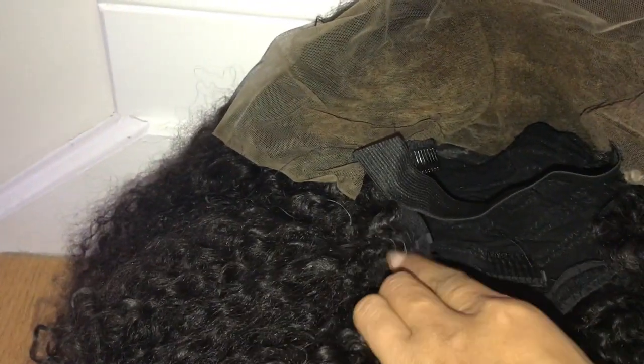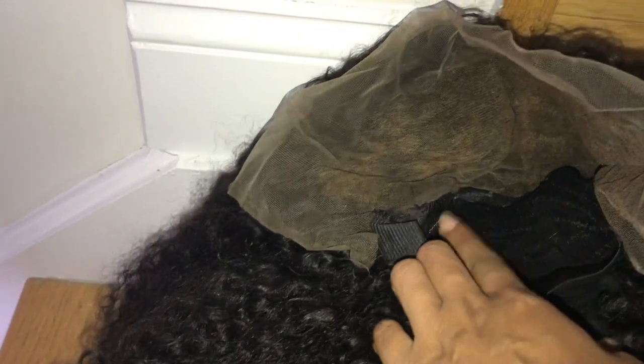It is pre-plucked and it's only two bundles and the frontal, but it is so much hair — it's huge. I hope you guys can see. I can't put it on my head right now because I have braids in, but when I do put it on I'll come back and let you guys see. You get a lot of parting space in this. She did sew in the last weft and there are combs. This is a medium cap and you still have the adjustable strap.